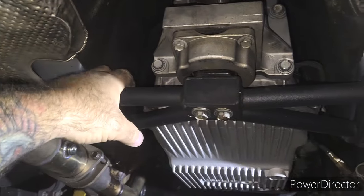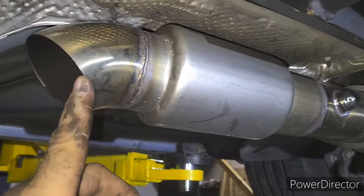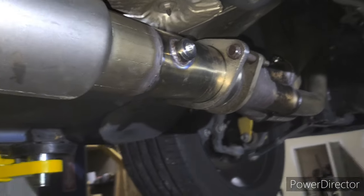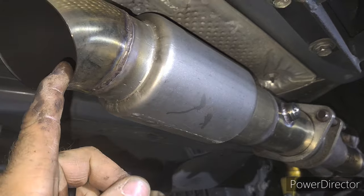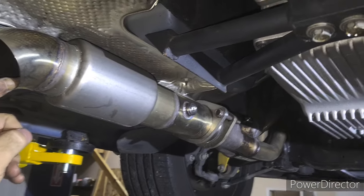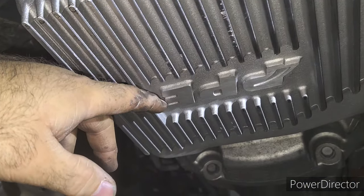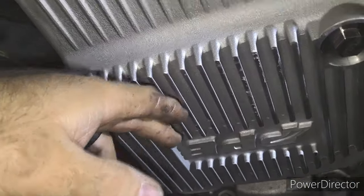We got the Speed Logics deal, which I've had for a minute. I got Cook's headers and dumps that I made. This is a track thing — my full exhaust is going back on in about a week.